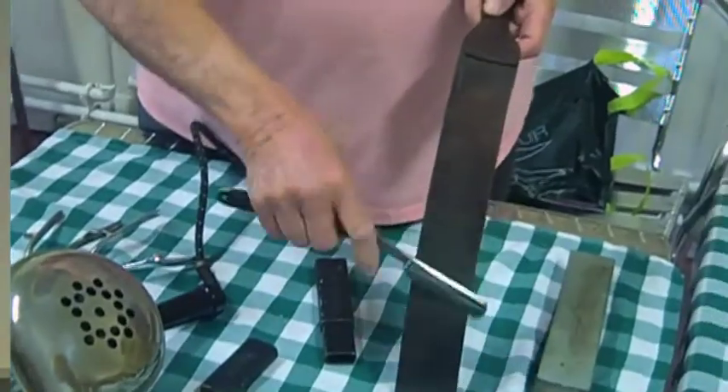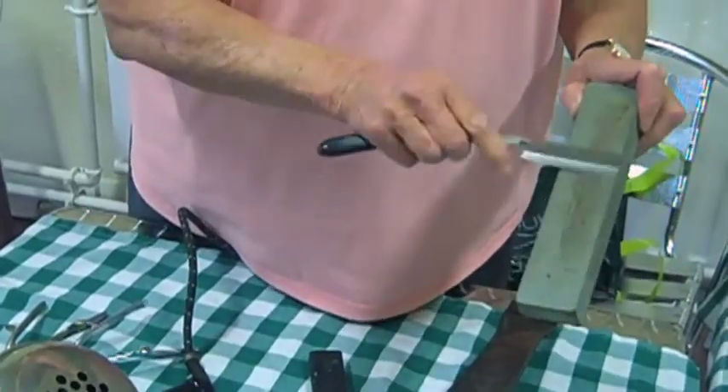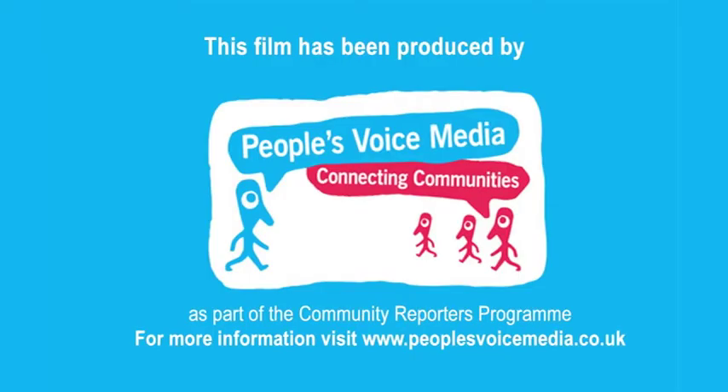They'd hold it sharp and go like that to sharpen it up. And this is a piece of stone, but they would sharpen the razor also on that. And that would be your hair done — you'd shave and you'd be ready.